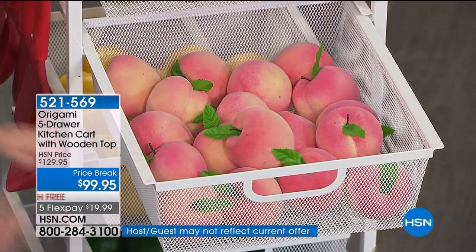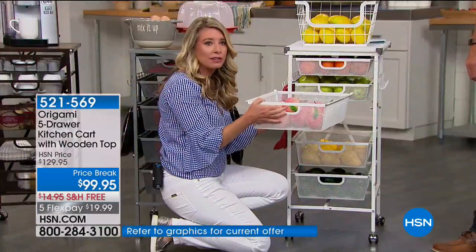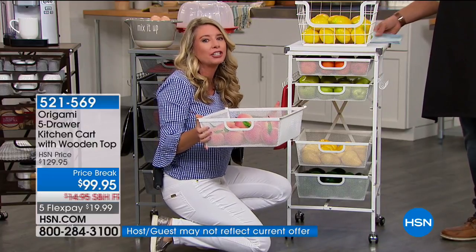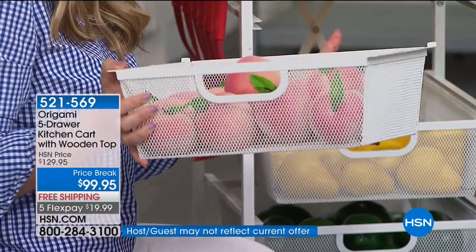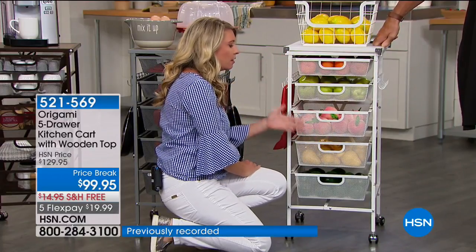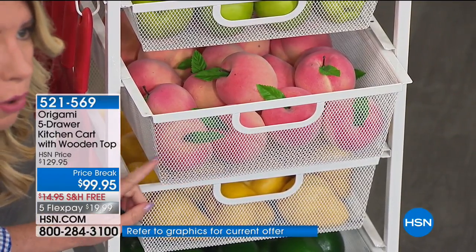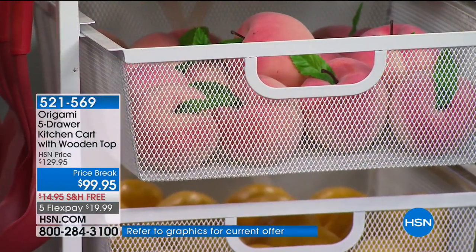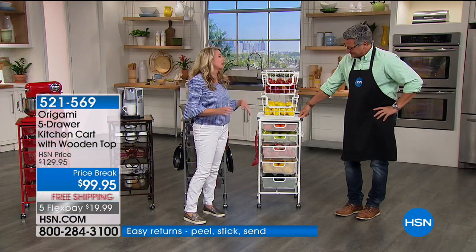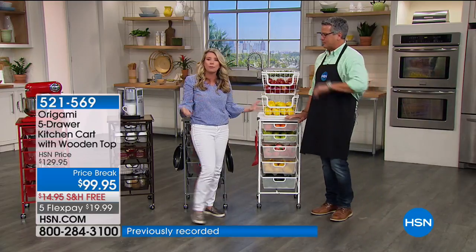The drawers actually come out of the cart completely, which a lot of carts don't allow. The mesh is aerated so you can see exactly what you have, and the holes aren't too big so stuff won't fall through. Great for fruit, little toys, or crafting — scrapbooking pieces are tiny and this is perfect storage. On Facebook's HSN Fanatics page, they did a poll to see what everyone uses this cart for. The universal answer? Makeup cart. It makes sense — with makeup you have so many different things, and one drawer is never enough.